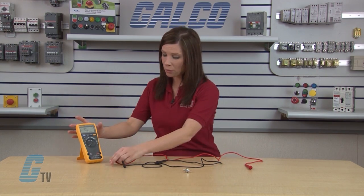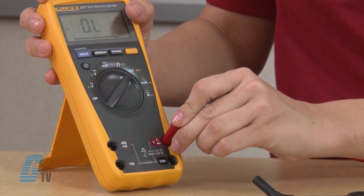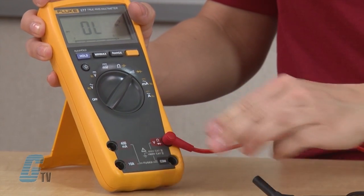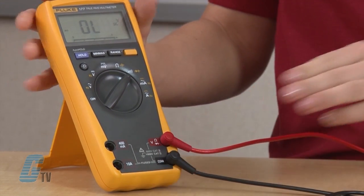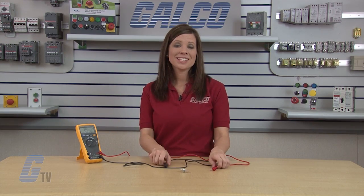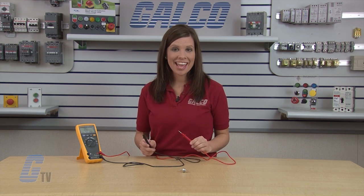The anode and the cathode would be the opposite on a reverse stud mount diode. To begin, I will plug in the red probe into the appropriate positive test terminal on the multimeter and the black probe will be plugged into the appropriate common terminal on the test instrument. Now I will place the positive probe on the anode and the negative probe on the cathode.